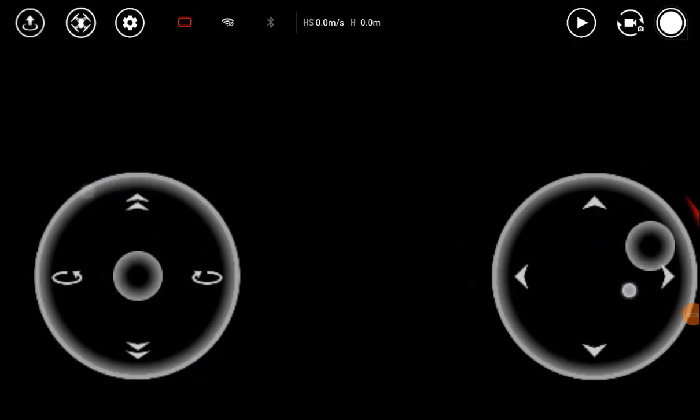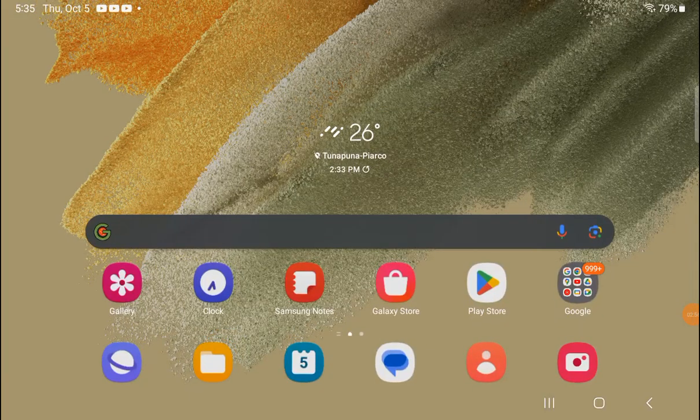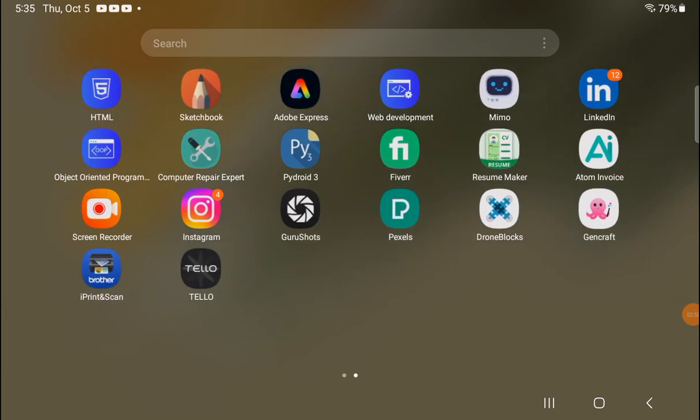The usual Tello app — and now you have the Tello app. The Tello app is there and you are now able to use the app to control your drone. Have a good one.